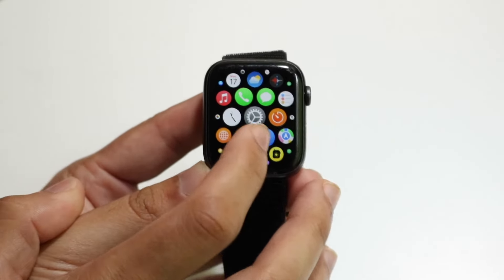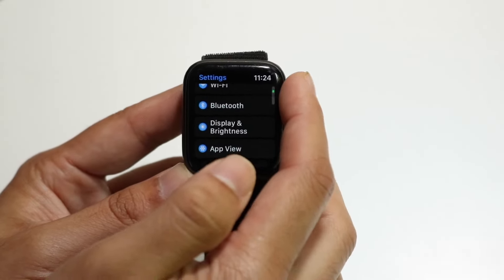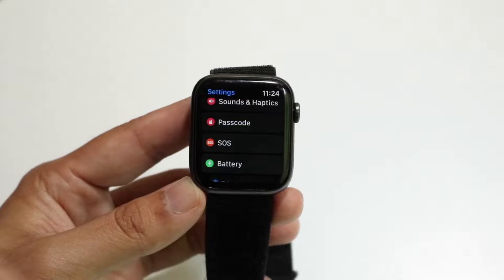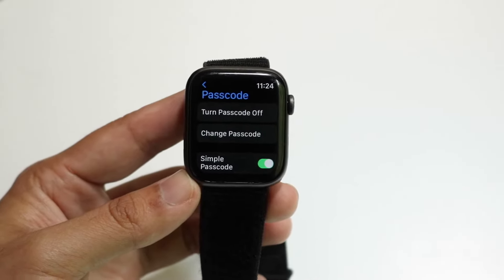Click inside of Settings, and when you've done that, you want to scroll down until you see an option that says something like Security. In this case, it says Passcode. So what we're going to want to do is click on the Passcode option. When we do that, we're going to come into this specific panel.